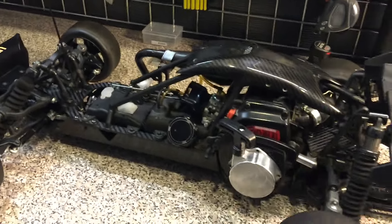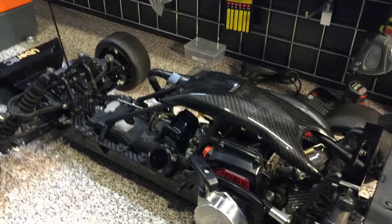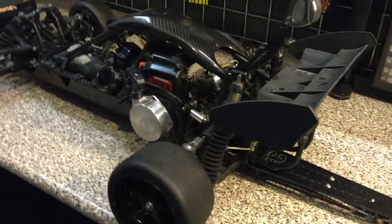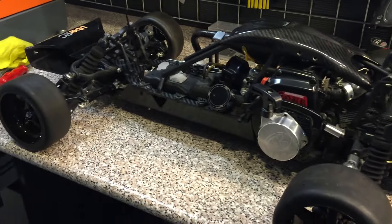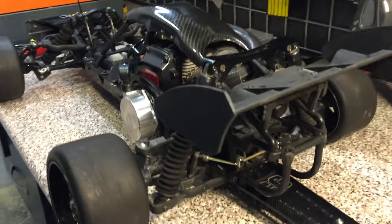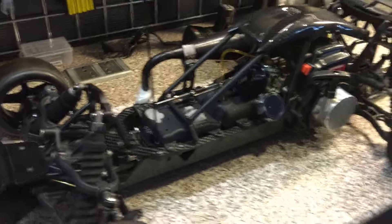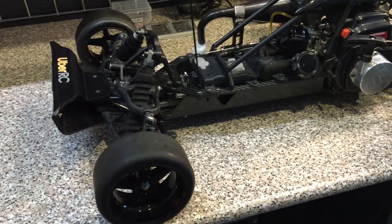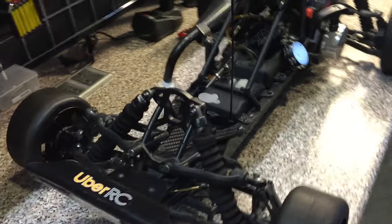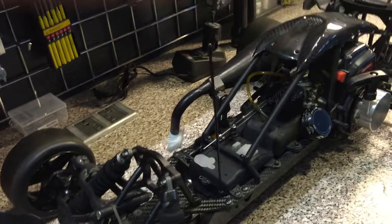Then we go to the engine — it's the 8 horsepower Zenoah engine, and it works with the Vector air C-pipe that they recommend themselves. The engine is quite fast and torquey. To make it even faster, we developed a special gearing inside the case — if the standard car has 48 teeth, I have 47, which makes the Baha jump forward faster, plus we have a special overdrive gearing to make it run faster from the start.